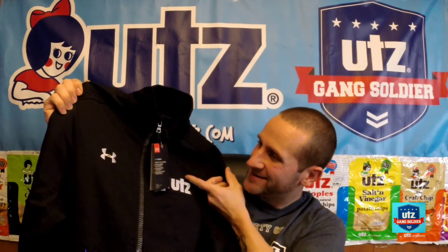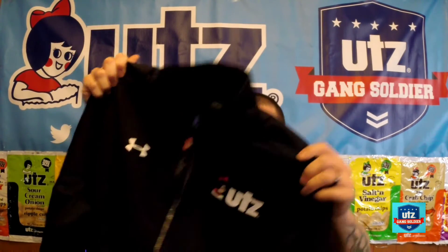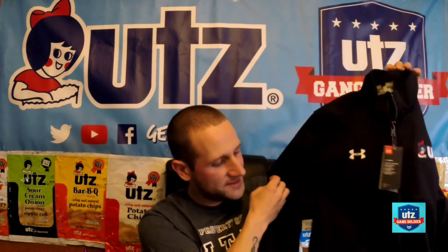Here it is — the Under Armor jacket. That is a very nice jacket. It's got the logo on one side and a pocket on the other side. It's basically all black — I don't believe there were any other color options for the jacket. It looks pretty thick; it's got a nice fleece lining on the inside. Definitely glad I picked this up — this is going to keep the UTZ soldier nice and warm on some of these rough cold winter days we get here in Pennsylvania.